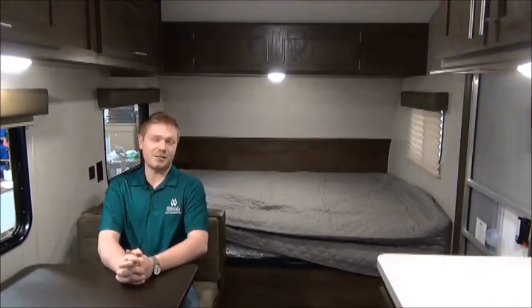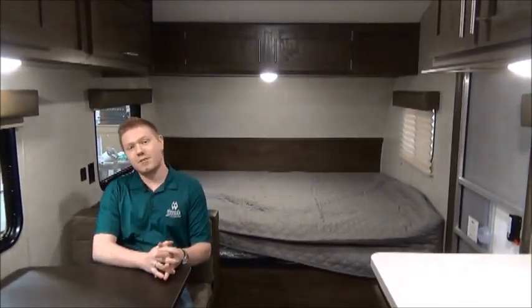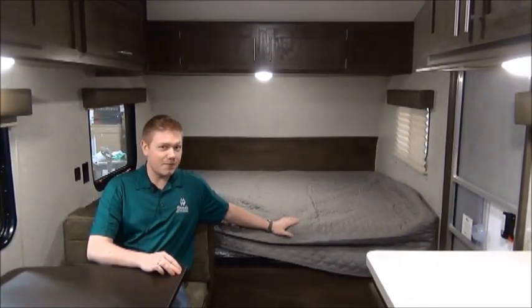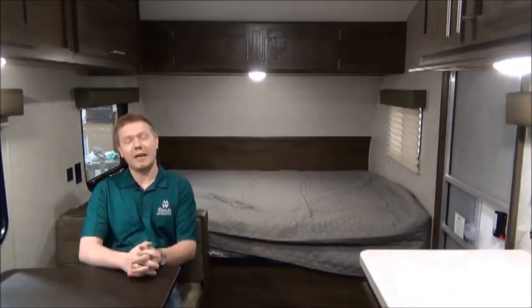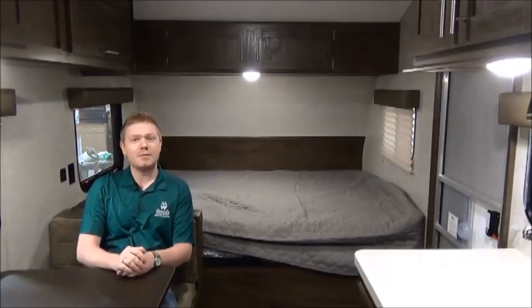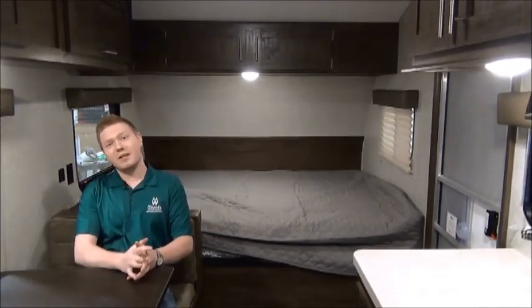Now we've taken a look at the Wolfpup 16BHS — I hope you enjoyed it. Some things to remember: we've got excellent storage capacities, accessible from underneath the bed or from outside and underneath the bunks. We have a full-size queen master bed with an upgraded hypoallergenic mattress. We've got LED lighting throughout, which keeps the heat and power usage down. We've also got stainless steel appliances and a really nice big fridge.